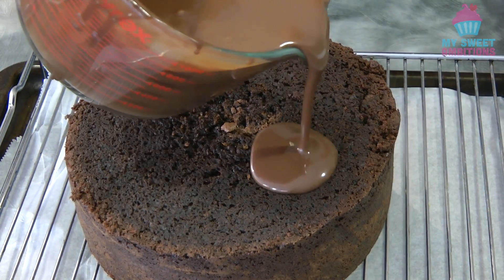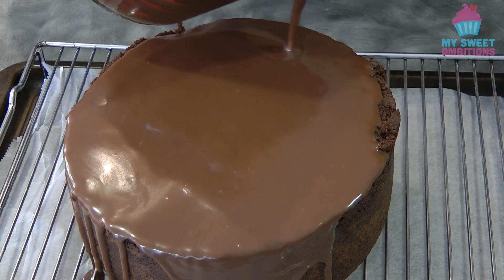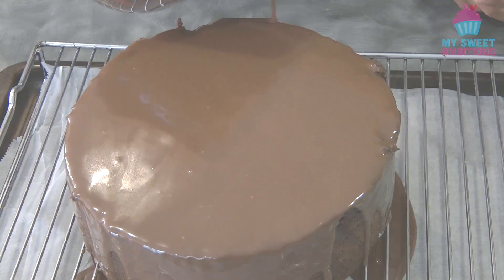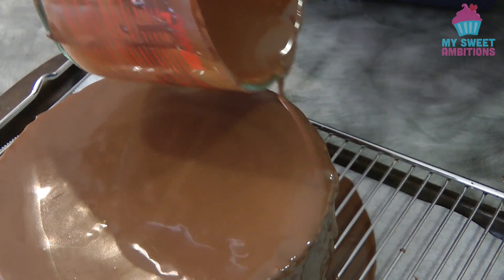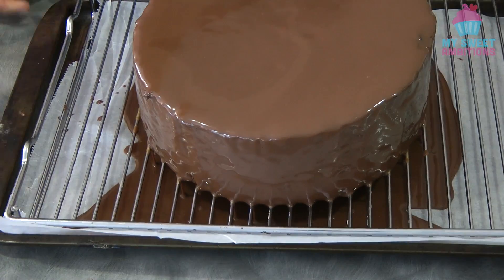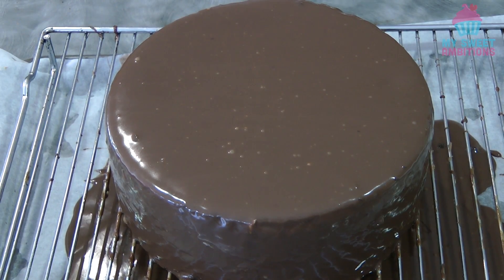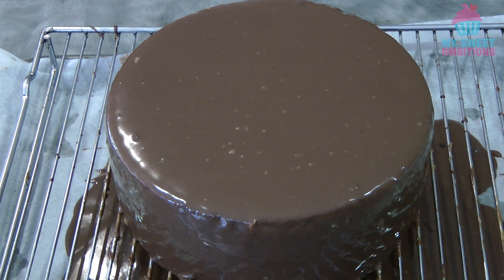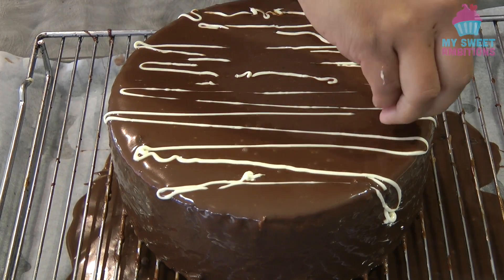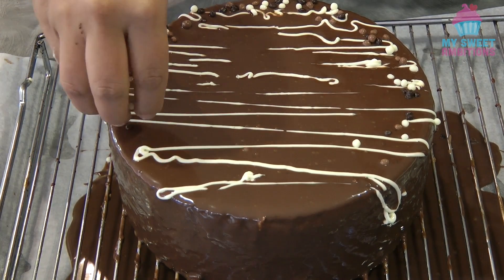Now I'm just gonna drizzle the ganache on top of the cake and let the excess drip off the side. This is lighter but as it sits it's gonna turn darker. Let it sit for a little bit and let the excess drip off — if you see any bubbles, just burst them using a skewer. Then I'm using white chocolate to drizzle on top, and then these are chocolate crispies, which is optional.